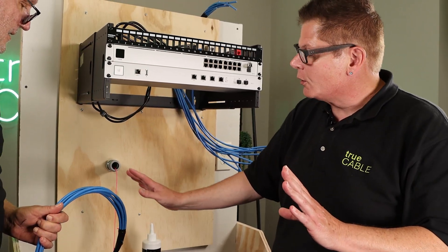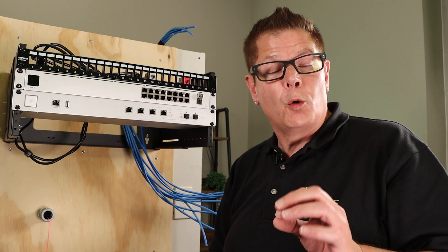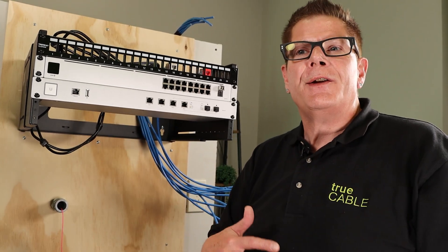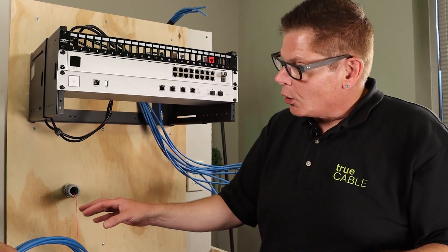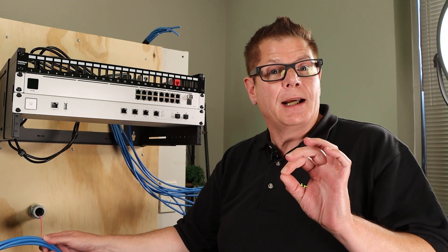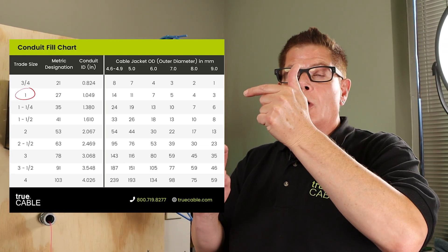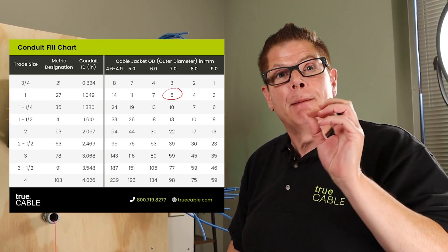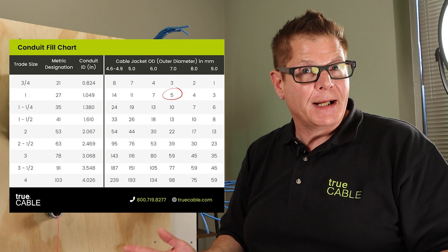We're also going to talk about the conduit loading ratios. The recommendation across the entire industry is 40% initial load, and then on additional subsequent adds and changes down the road, not to exceed 60% maximum capacity. We're using our CAT6A unshielded riser cable, which has a 7.40mm cable jacket outside diameter. Looking at the chart, for one trade size conduit and a 7 to 8mm cable jacket OD, the number is 5 — that's the maximum number of cables for 40% loading that you can get into a one trade size conduit for this kind of cable.